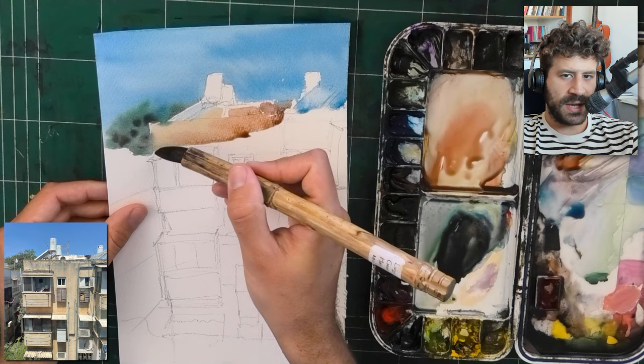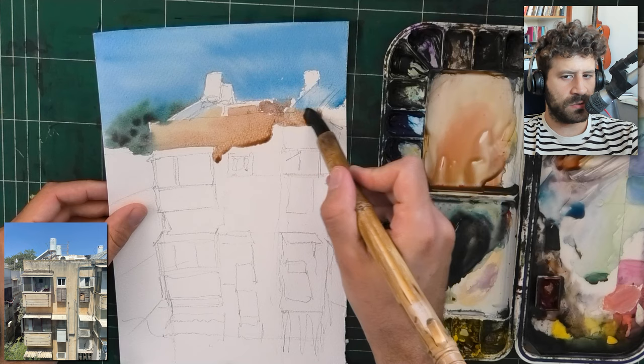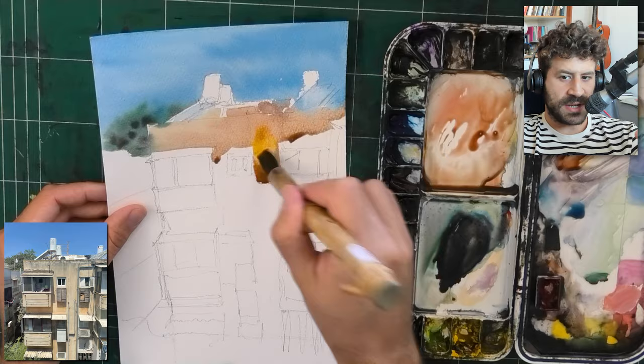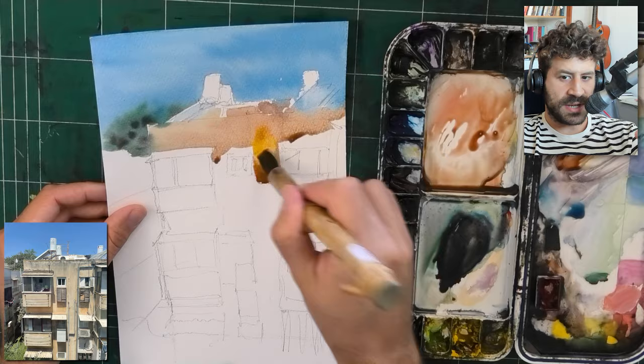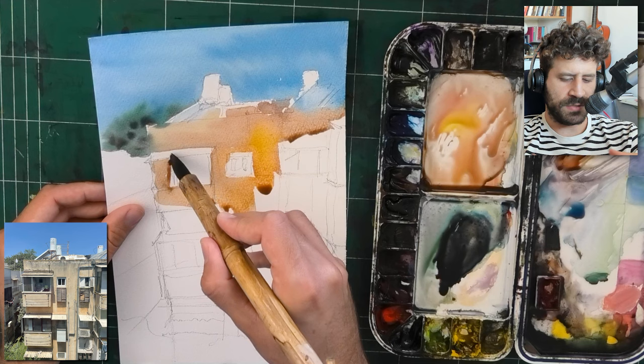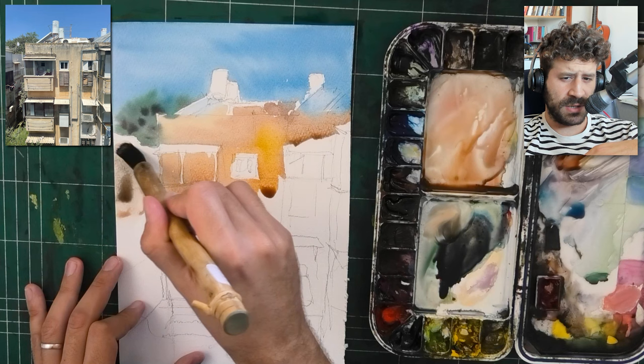Sometimes the white stands out or sticks out in a bad way because some paintings are so bathed in sunlight or a unique atmosphere where it makes no sense to leave paper white at all. This is not one of them — if you look at the reference photo there's quite a lot of white. Sometimes it doesn't make sense and I end up removing it, like in a video I posted with a staircase where I started with paper white and ended up covering it with yellow to make it all come together better.